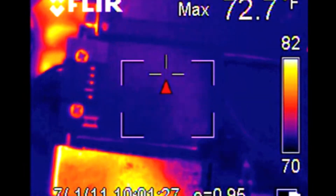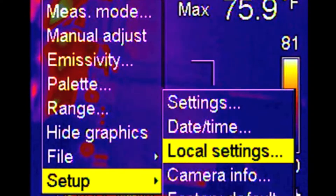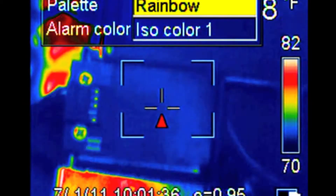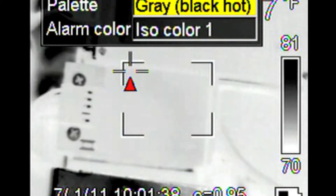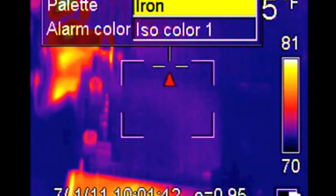The menus are great on this camera — it's the easiest I've ever used. It's actually like Microsoft Windows: palette, range, focus, adjust. It's just so simple to use. And that's one of the most important things — the simplicity of using these cameras. This is the easiest one I've ever used, the FLIR EX320.